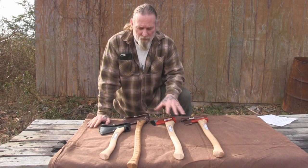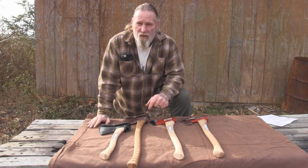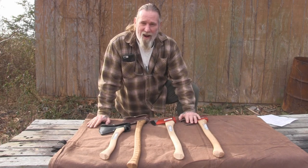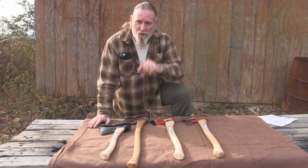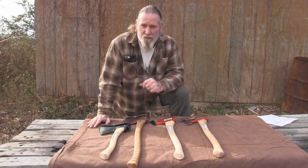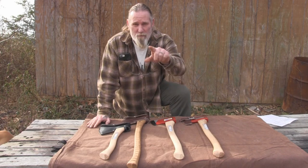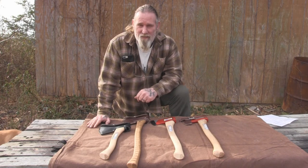That was just a quick rundown of the new Council Tool axes we're stocking at Self-Reliance Outfitters, a discussion about our seven-dollar add-on sharpening service, and the add-on mask for the boy's axe. I appreciate your views and your support. I thank you for everything you do for our school, our family, our business, and all of our sponsors, instructors, affiliates, and friends. I'll be back with another video as soon as I can. Thanks, guys.